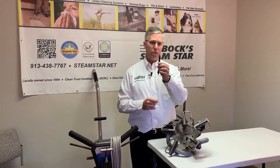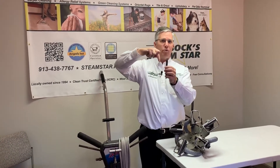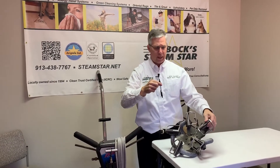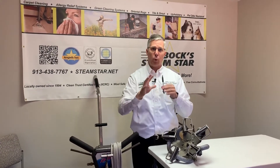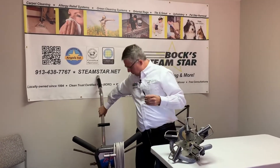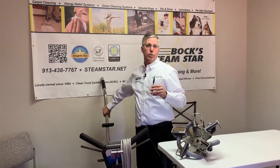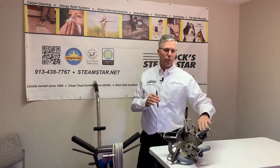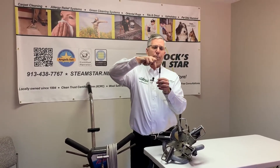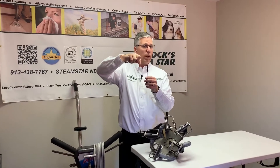Again, if my pen was the carpet yarn, these would clean that fiber from all four sides, giving four directional cleaning. The heads pivot, so kind of like an electric razor — if we have uneven floors or uneven surfaces, which happens in carpet cleaning, where these tools will pop off the floor and you break that vacuum seal, these make a great vacuum seal.